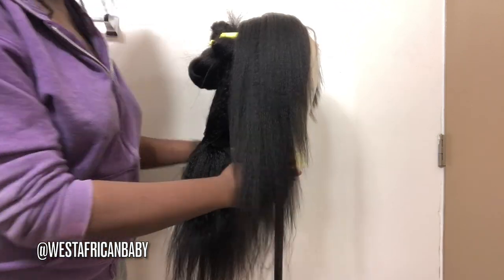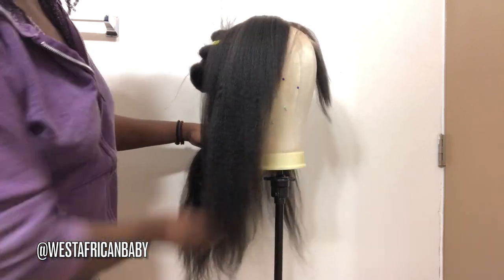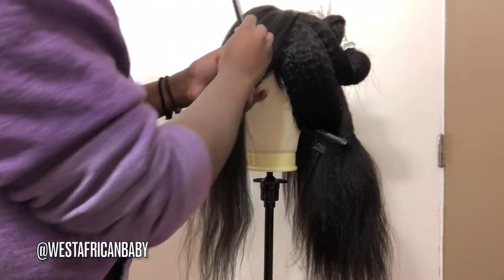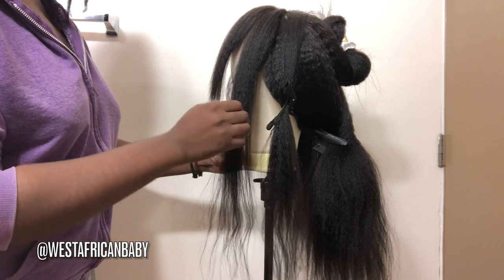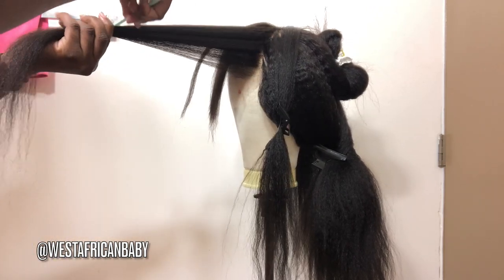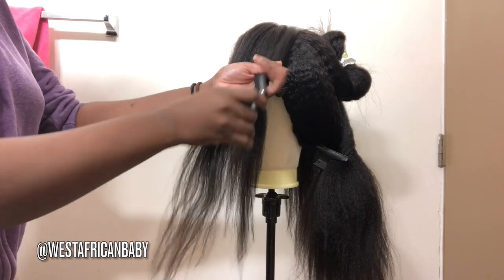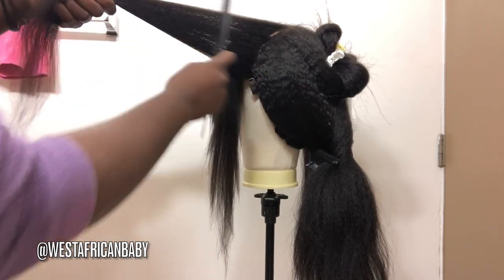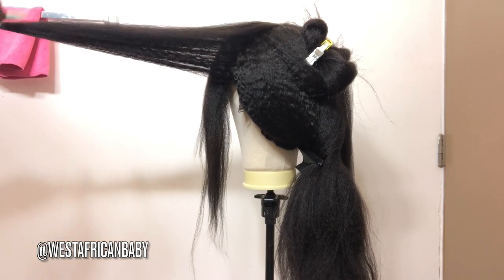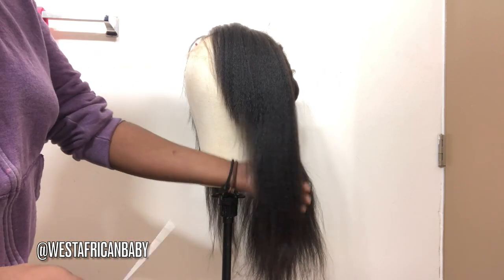That's how you layer this side — it's a nice taper from the short bangs that gradually goes longer. Now I'm going to do the exact same thing to the other side: split into two, take the longest piece of the bang to measure up for that section, and start cutting from where the longest piece stops, holding at a 90-degree angle and cutting towards you. Both sides are now done and both have that nice taper.